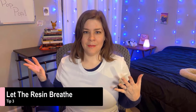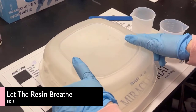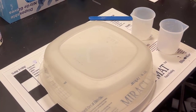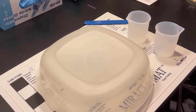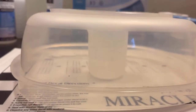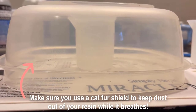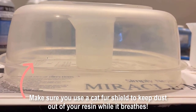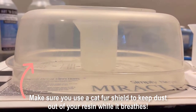Tip number three: let the resin breathe. Resin needs air just like we all do to survive, and Art & Glow has a 40-minute pot life. So after you stir, let the resin sit and breathe for a bit. This will allow the bubbles you introduced to rise to the top. And since we warmed the resin in tip one, the resin is more water-like, so they'll do this even easier. I let my resin breathe for about five minutes.